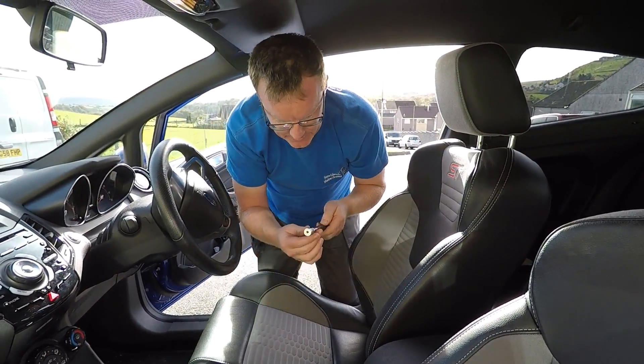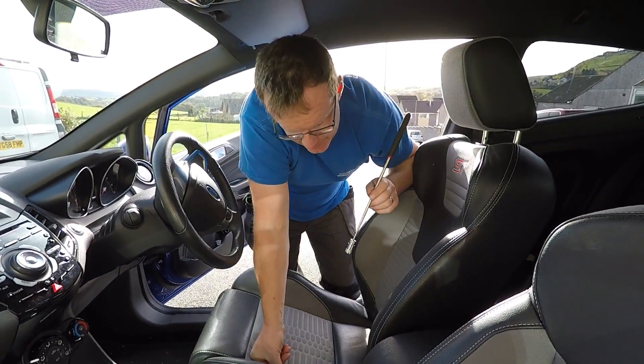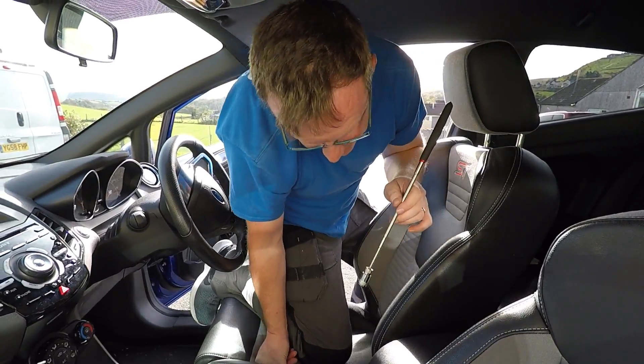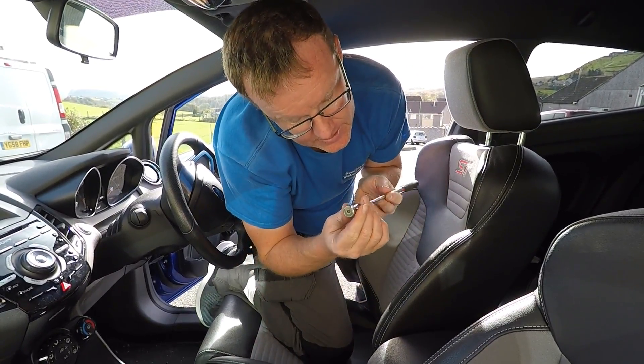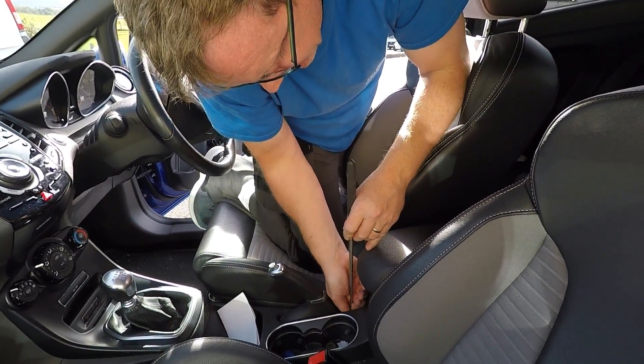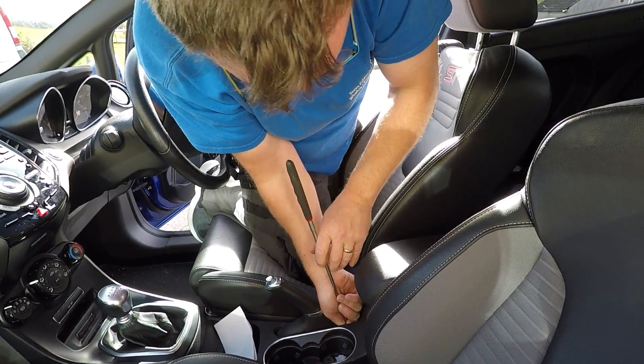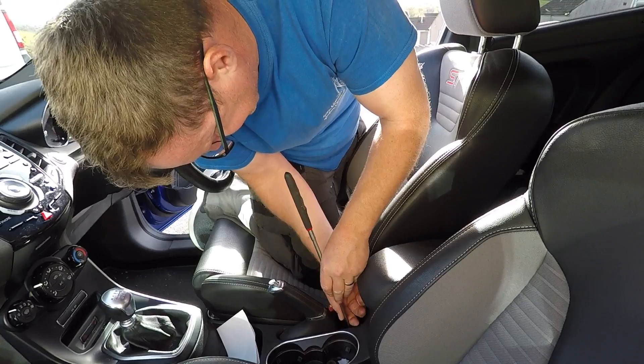I think I'm going to be able to get at it with this extending magnet. So let's give it a go, hopefully I can get them out. If ever you have this problem, get one of these extendable magnets and we'll be able to get at this. I think I've got it.